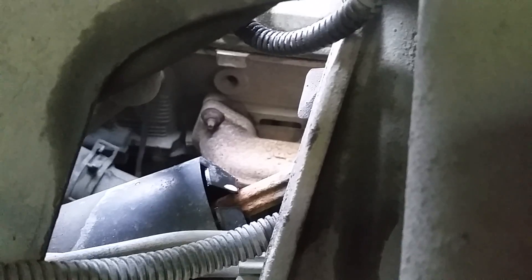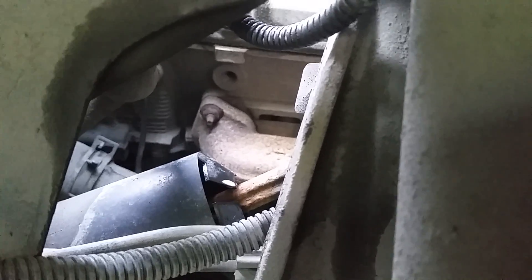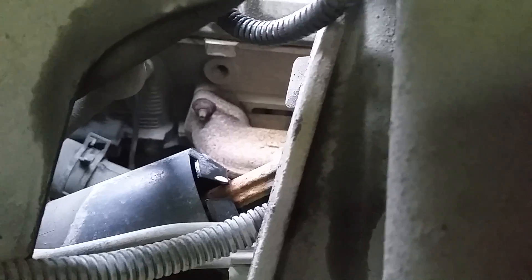I'm trying to find the exhaust leaks in my system because I can definitely hear it. I've started at the back of my tailpipe and I'm running a shop-vac pushing air into the system, basically reverse feeding from the tailpipe into the engine.